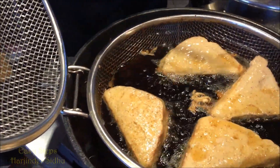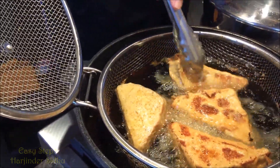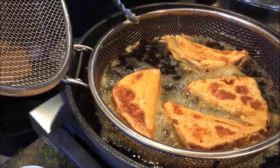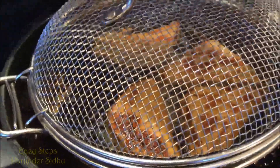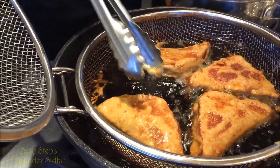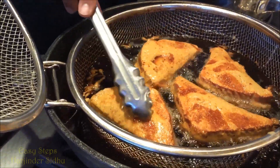They're looking beautiful. I'm going to make sure I turn them around and cook them really well. They're perfectly turning a nice golden color. We cook them for two minutes on each side. Look at this — yes, it's done perfectly!